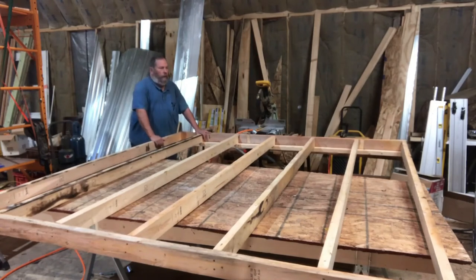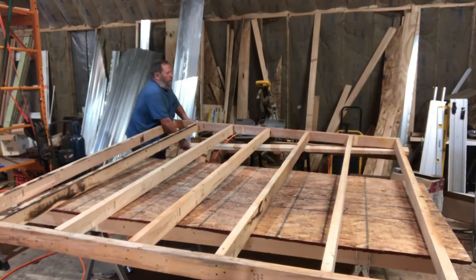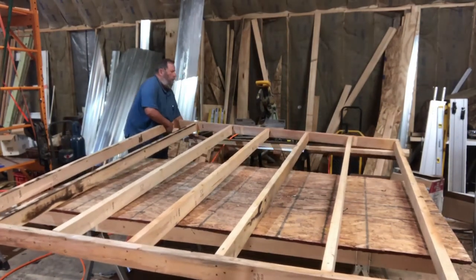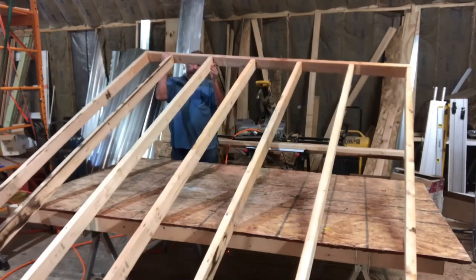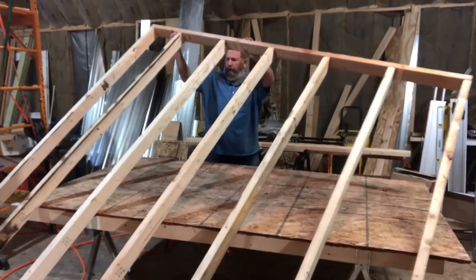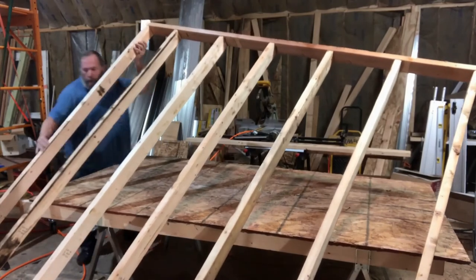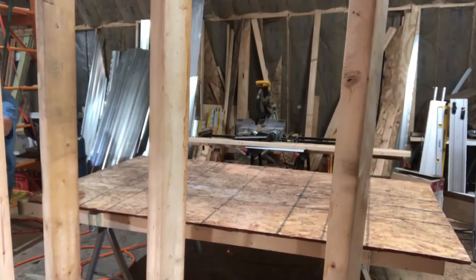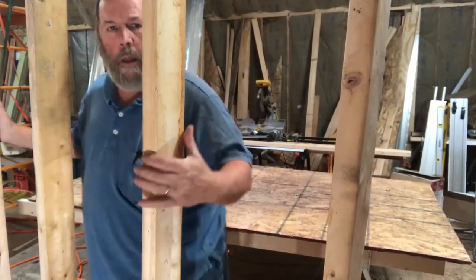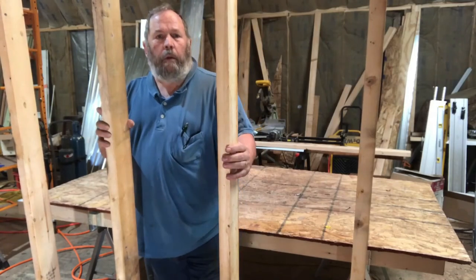Now the boards are nailed up together. What we need to do is tilt it up vertically, then move it down to the position where it's going to be placed. It's a lot easier with two people. Unfortunately my helper had to work today — she has a real job, so that's a priority. It can get done by one. I'm going to move it down there, move the camera, and we'll see you in a little bit.